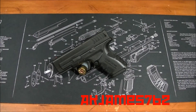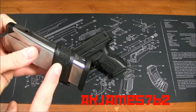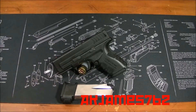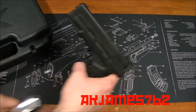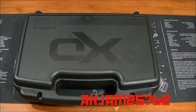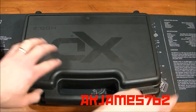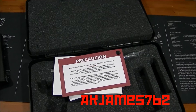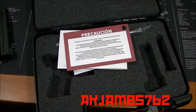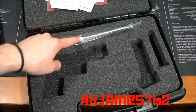This gun came with the 9-round flush fit magazine that's in it, and it came with this 13-round magazine that has the sleeve on it. It came in this big, nice-looking case. You get your standard stuff with it: paperwork, warnings, owner's manual, spent casings, cable lock.